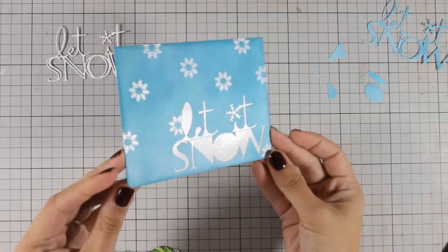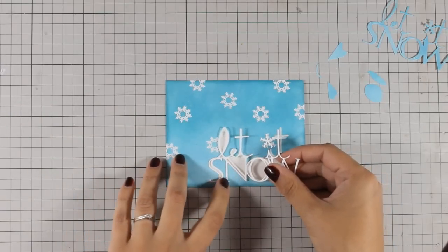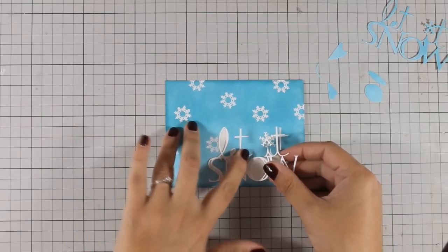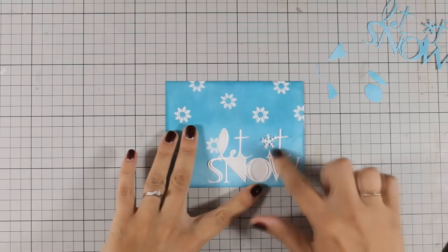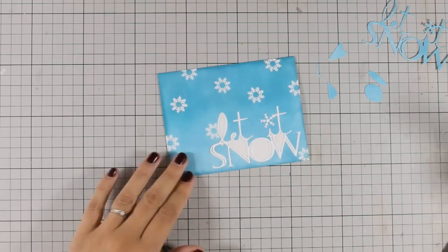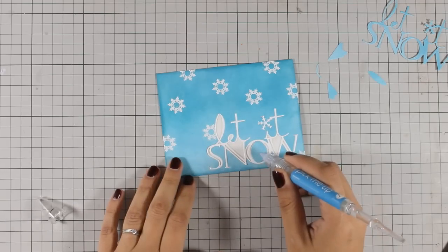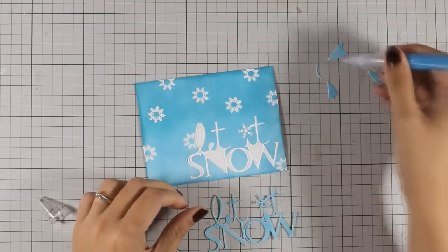As you can see the whole backing area is full of adhesive and all I have to do now is to put the pieces back on. I have added the white phrase that says "let it snow" and now I am going to use all those little blue pieces and stick them where they are supposed to be. It's such a quick and easy process because everything just pops into place.